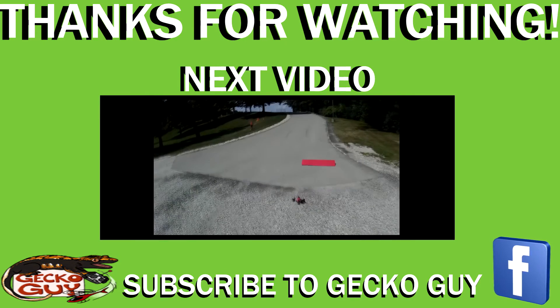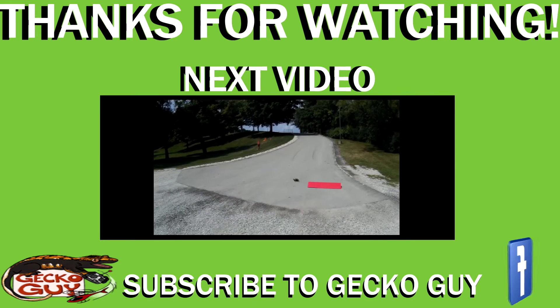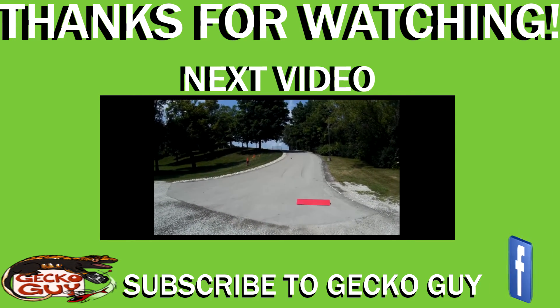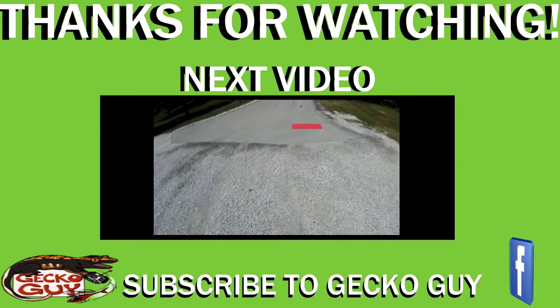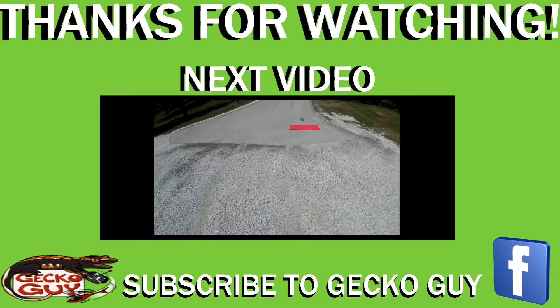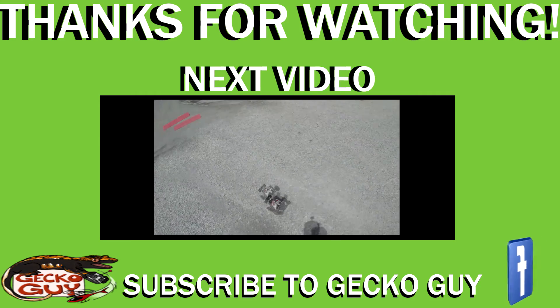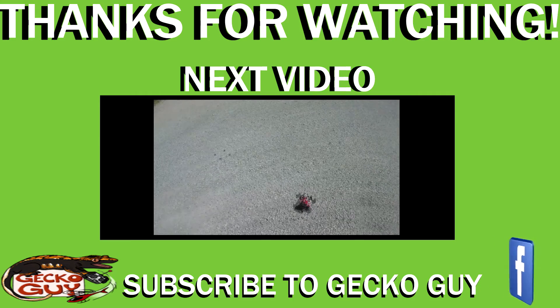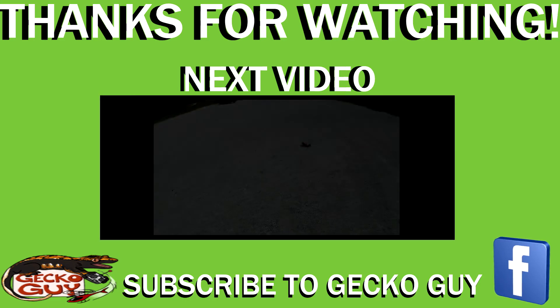Alright, so we've got my Dramonet DX 4.1-8 buggy, now brushless. We're going to do a little bit of jumping and some bashing here. So here we go. Beautiful. Let's do that again.